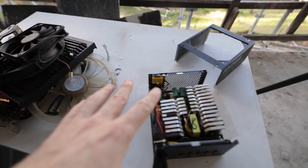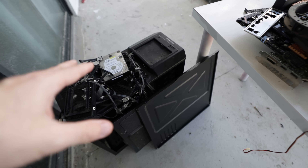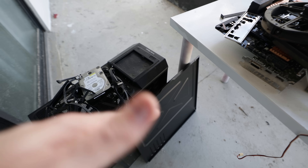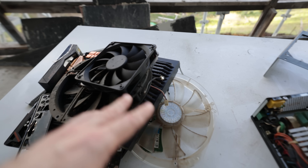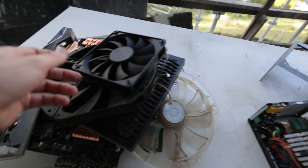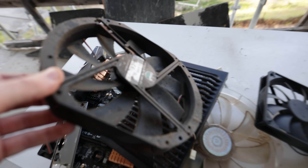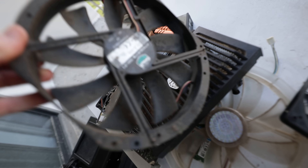We've pulled everything apart and I've separated it into two piles. This one over here is going to be the alcohol wipes and WD-40 pile — basically we're not putting that in the ultrasonic cleaner. Then this pile over here, we're going to be putting all of this through the ultrasonic cleaner and seeing just how it brings all this stuff up. I mean, look at this gunk — look at that fan. That's absolutely filthy.